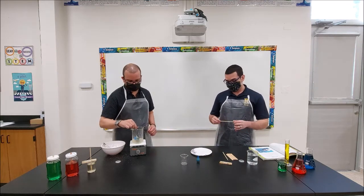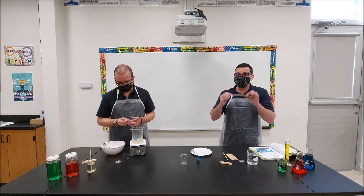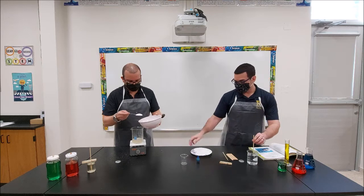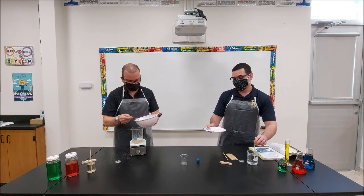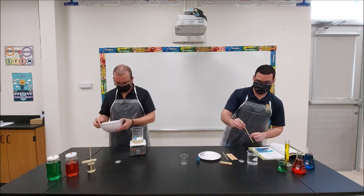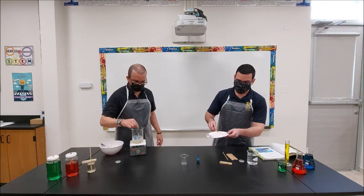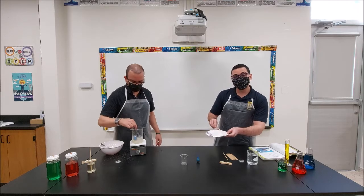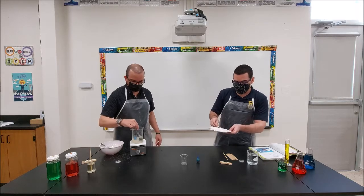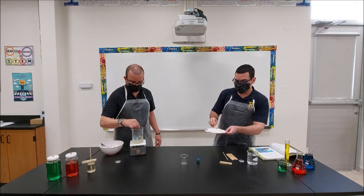For the next step, we're going to put some sugar on the toothpick stick. The first thing you're going to do is dip the stick in water, then pour some sugar on a plate, and once the stick is wet, put it on top of the sugar. What you want is for the sugar to stick to the wooden stick — the more sugar you can get on it, the better. This is what's going to form the crystals.